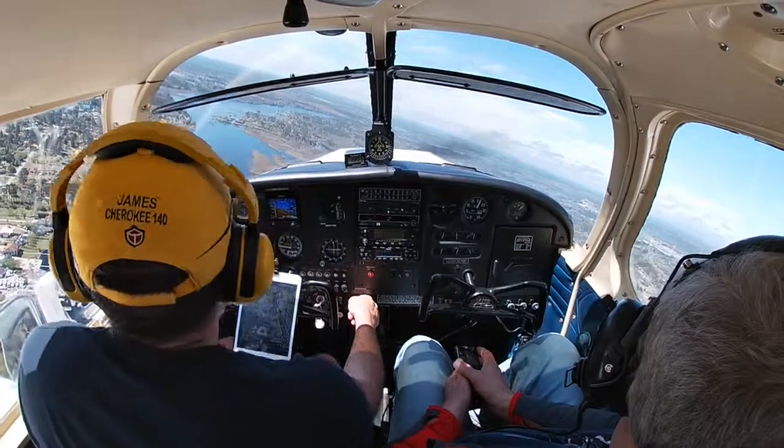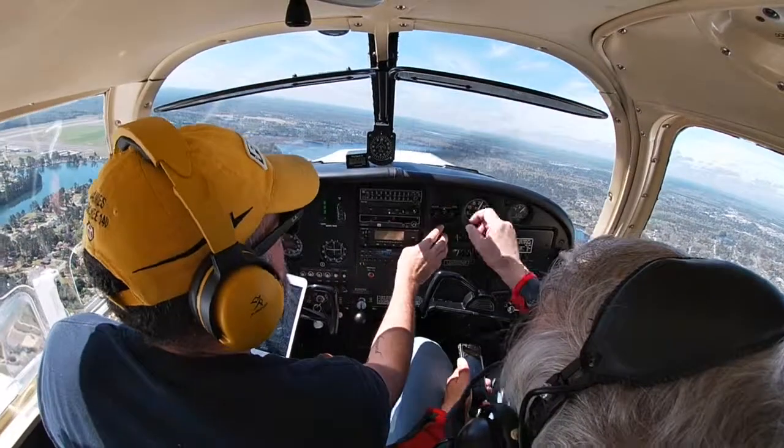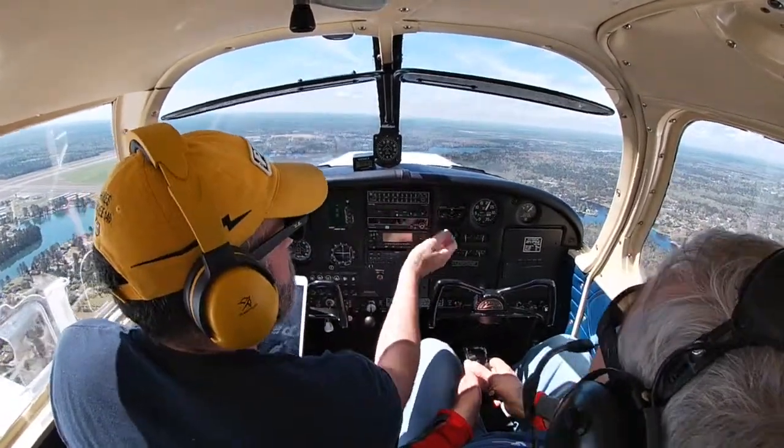Oh Dad, how much fun — I love being up here with you. This is great, isn't it? What's this? That's the control for the intercom. Ah, okay.